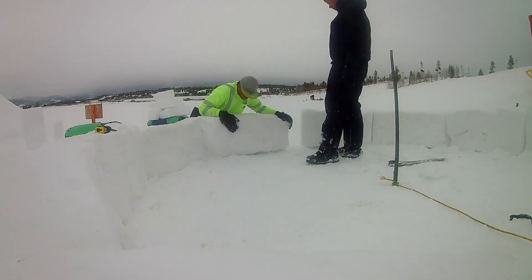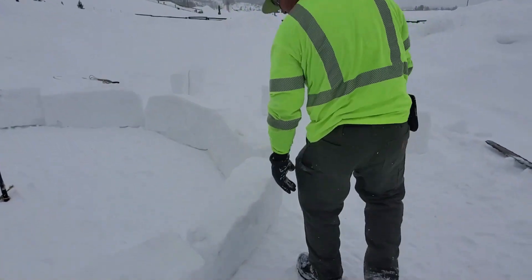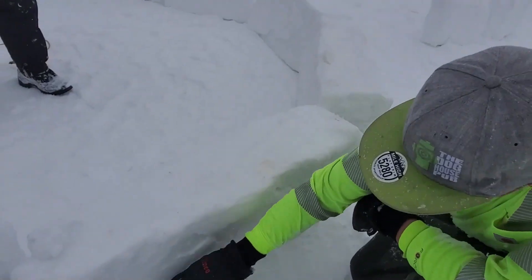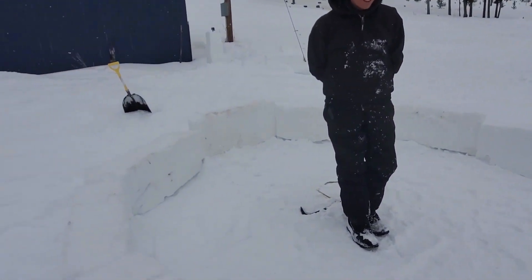Also make sure you get your base block solid. What we are going to do is angle maybe these first two blocks to about here. That way we've got our spiral going and we'll just slowly keep going from there.